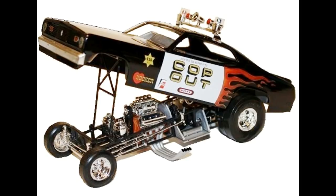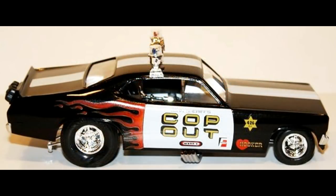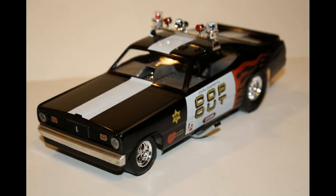It includes a tubular frame, a roll cage, a firewall, fuel-to-water tanks, and a blown 426 engine. It's got dual drag chutes to stop, and it's decked out with roof flashers and gumball lights. It also has some sponsor decals.